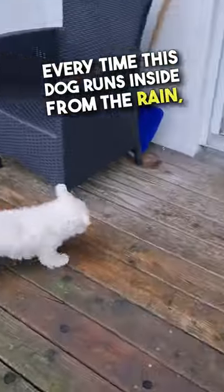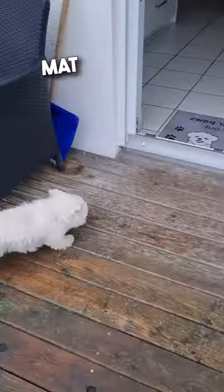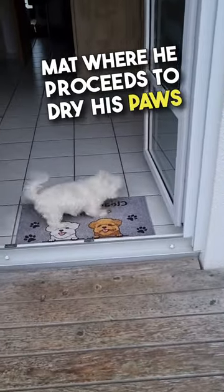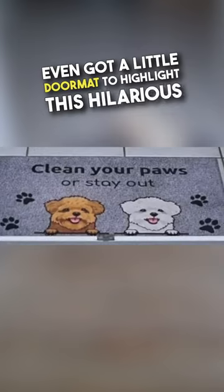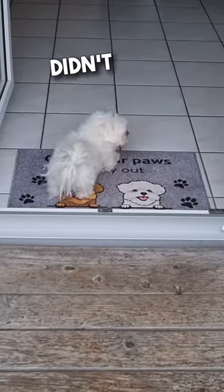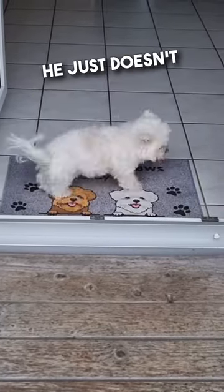Every time this dog runs inside from the rain, he'll do this super graceful leap onto the mat, where he proceeds to dry his paws all on his own before he continues inside. They even got a little doormat to highlight this hilarious habit, and what's crazy is that they didn't even train the dog to do this. He just doesn't like wet paws.